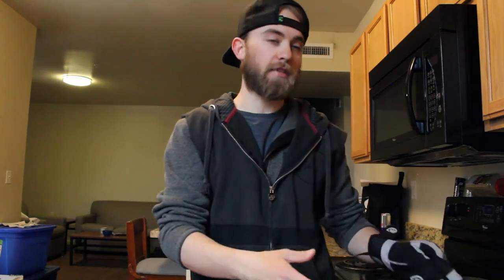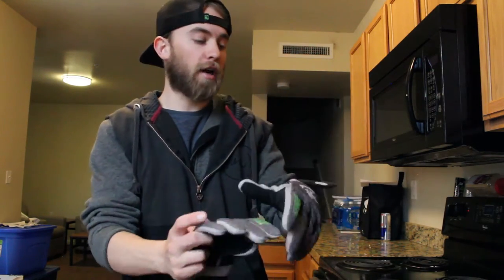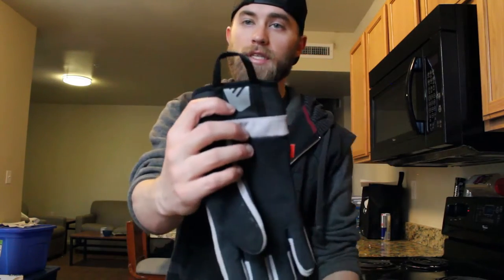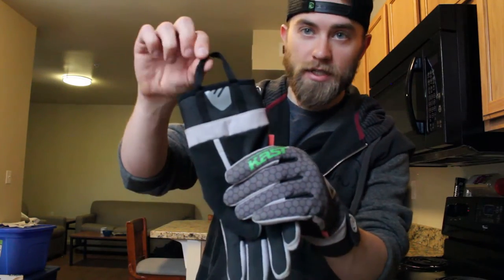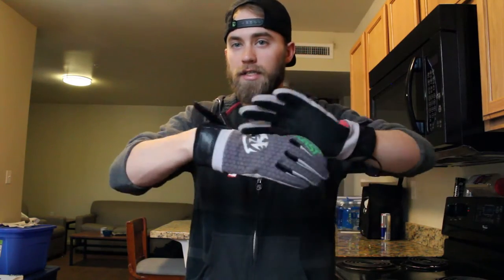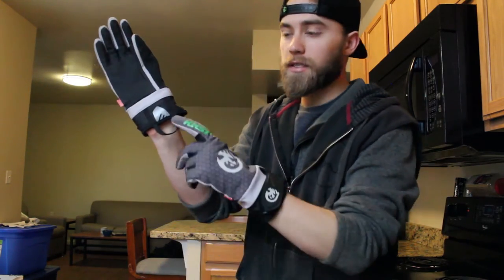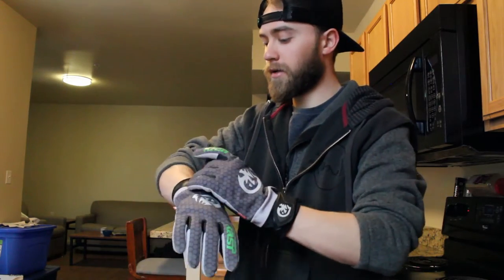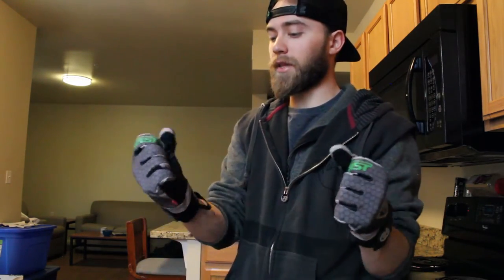Something else that's really nice: normally it's a pain to get your second glove on once you've got one on. But they put this awesome loop right here. So when you've got one glove on and it's real cold out, instead of working the glove on and trying to slide it from the fingers, this loop right here — just like that. Really awesome design they've got going on these gloves.